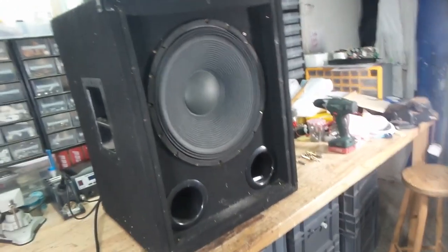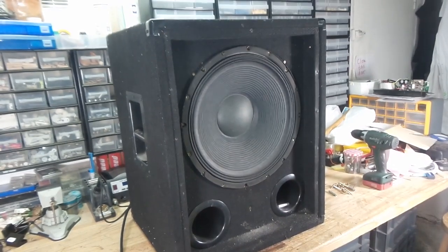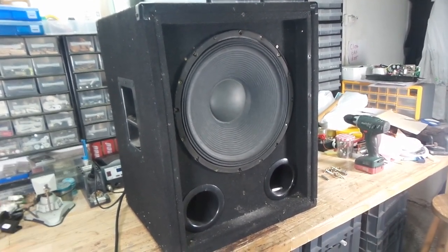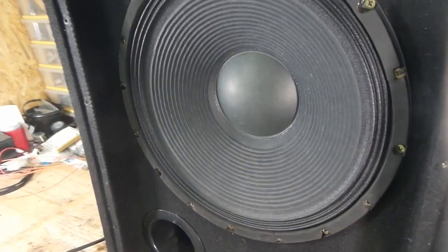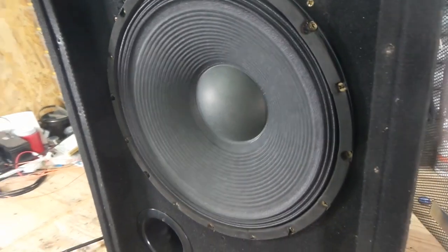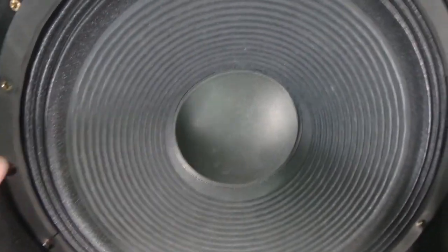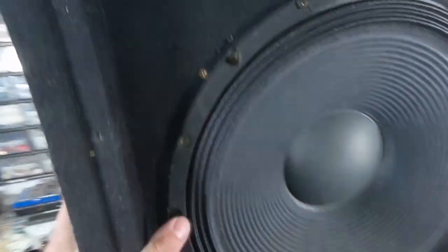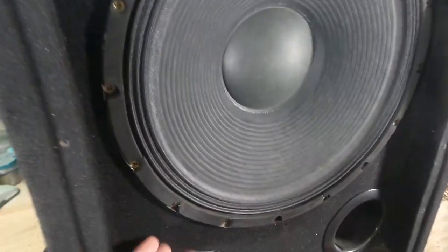Hey guys. I own this sub, right? It's 300 watts RMS and it's supposed to make bass, not this hideous, horrible, weird buzzing sound. Just listen to that — that's just outrageous. What the hell? I know it's coming from the speaker because I tested the amp that's running this on another speaker and it sounded just fine. So there's definitely something wrong with this speaker.